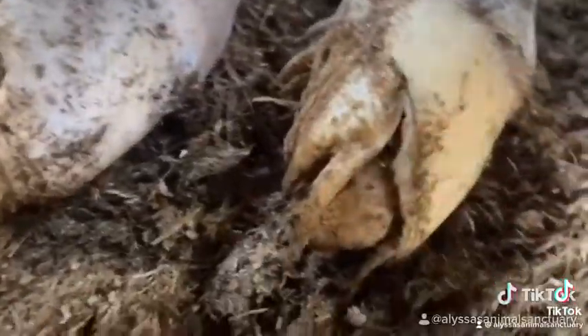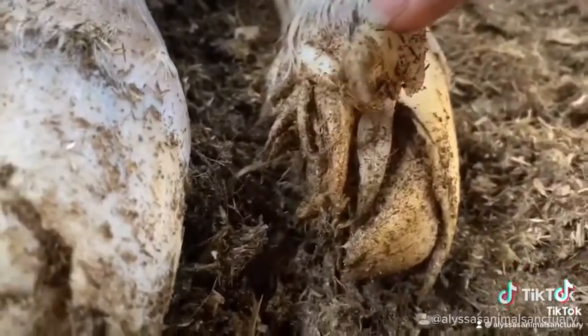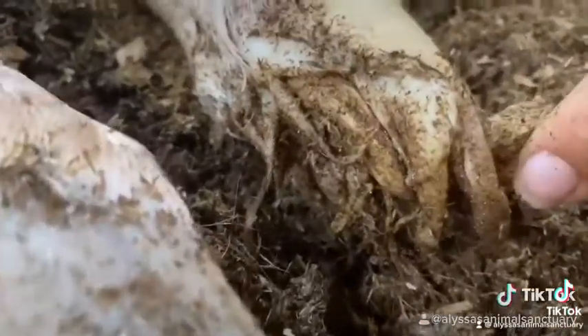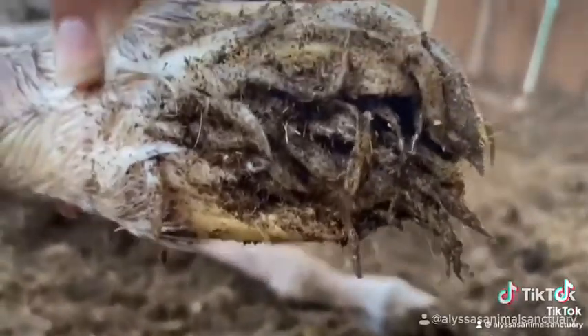Most people will never get to see this, never get to experience this — even people that have been around horses their entire lives. It's an incredibly rare thing to see because they fall off so soon after birth. Even with Maverick, I never got to see it like this. We got to see that the hooves were still soft and there were feathers on the bottom, but it was nothing like this.